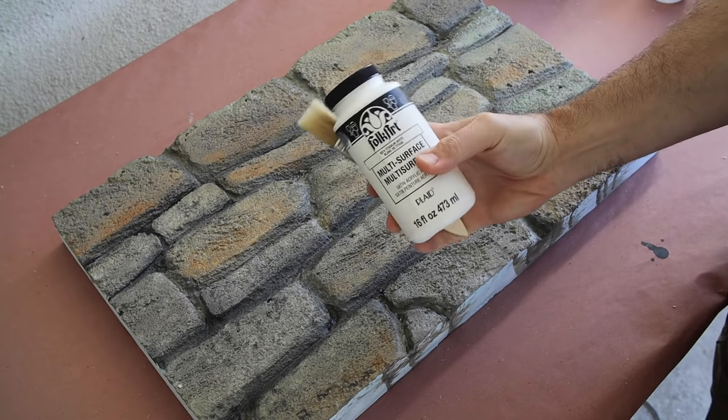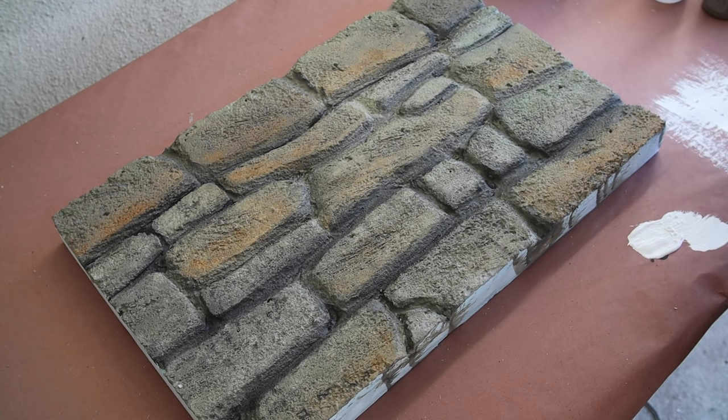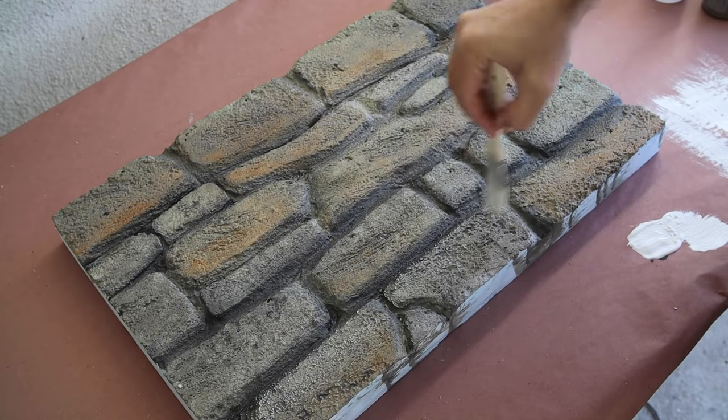Once the paint had fully dried, I'll take a small amount of white acrylic paint and remove as much of it as possible from my brush and gently apply the paint across the tops of the rock faces to add a bit of a highlight. This takes a light touch when working on a dark surface, so go easy at first to get a feel for it.